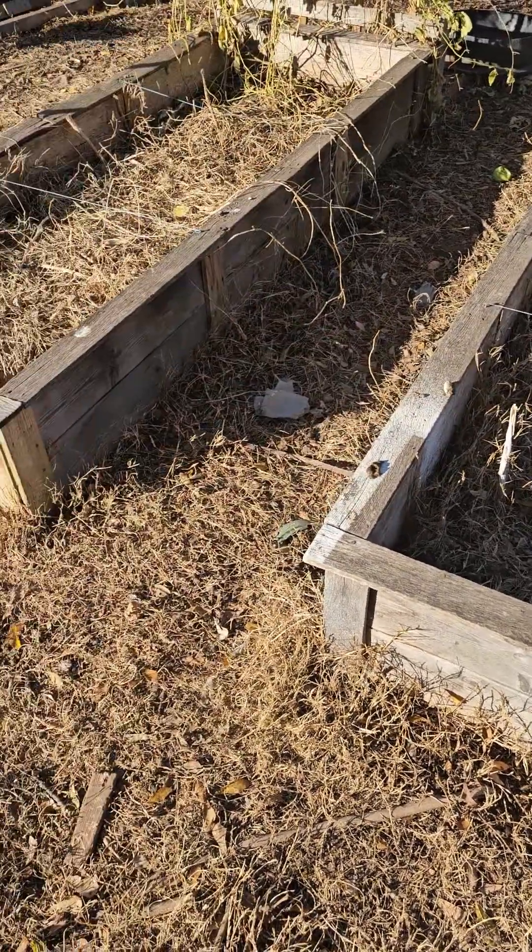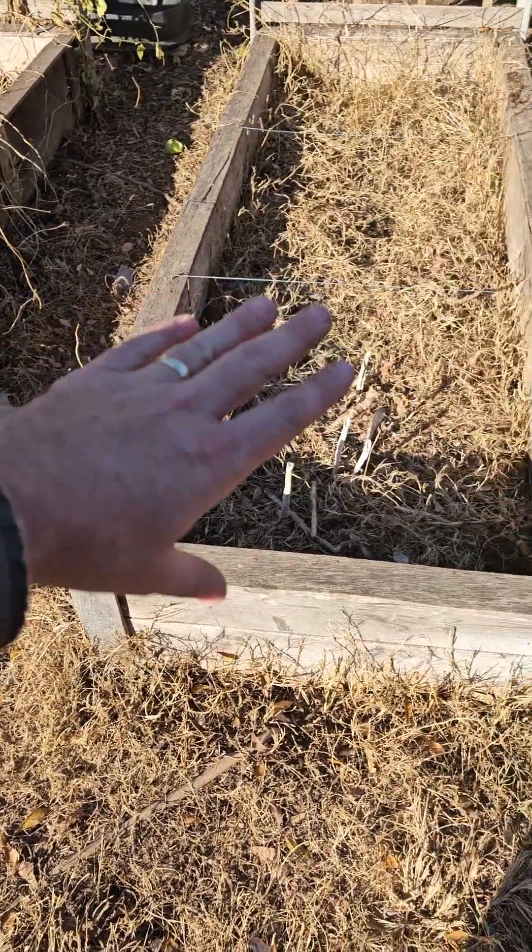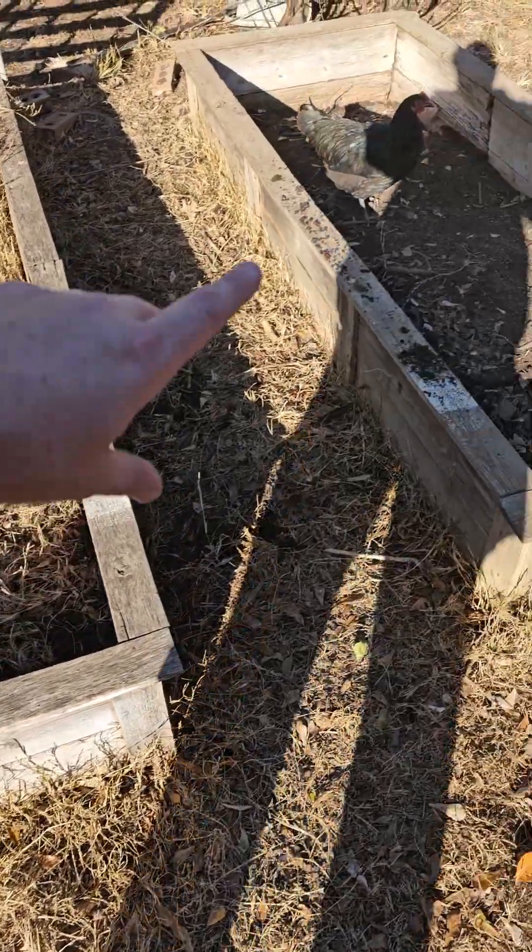As you can see I have two raised beds here that are completely overgrown, and I want these raised beds to look like this raised bed. My trouble is I don't want to do that by hand. I know I could do a no-dig method — put cardboard down and put more soil on top of it, which these beds probably need anyway — but I'm going to do something a little bit different.